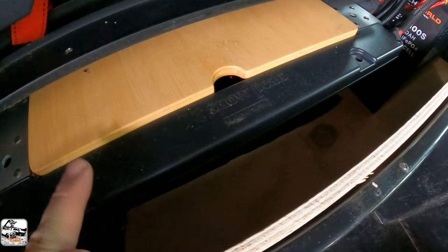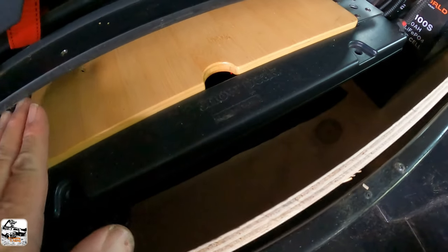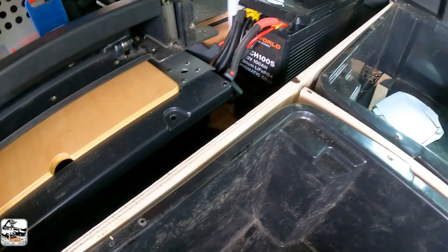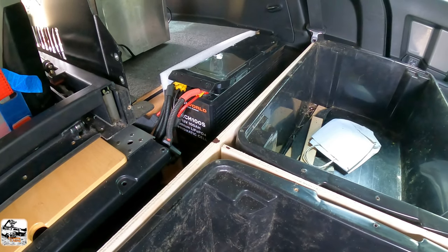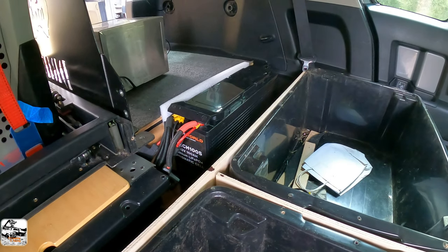If you watch my other video, you'll see how I did this platform on the bottom here, pulled the seats out and all that sort of thing. It's basically the same setup, just changing it around a little tiny bit for the battery there. But you can see how much room I've got in there - that was sort of just dead space really, but still needed to be used.